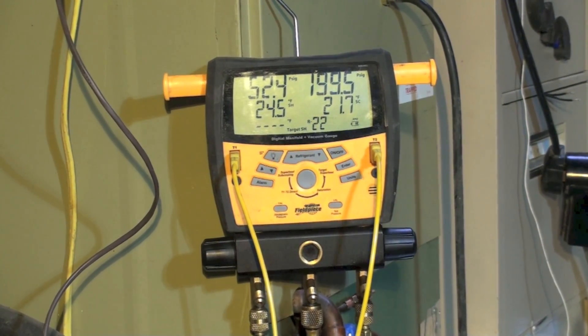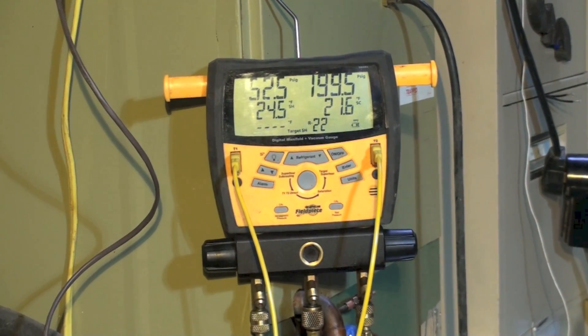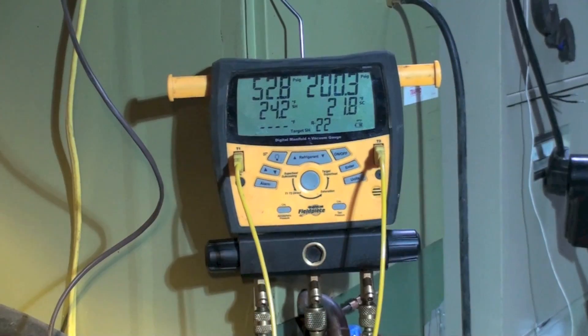We're showing 52 suction, 199 or about 200 on the high side. Superheat is 24.5° and subcool is 21.8°. These numbers don't look right — this unit is overcharged by about a pound right now.